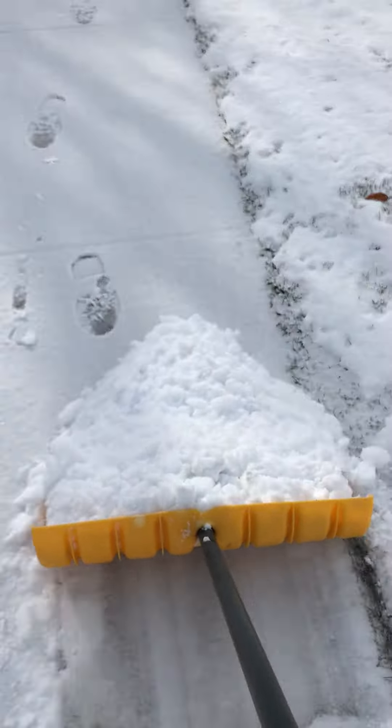Otherwise the grass is going to get watered. I don't even have sprinklers.